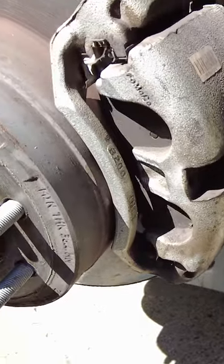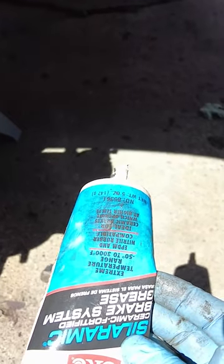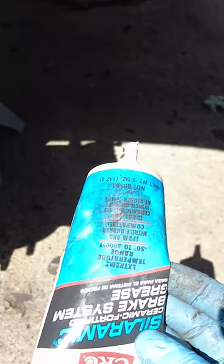What do you want to get? You want to get a brake system grease. I like to use CRC high-performance ceramic brake grease. When you read the reviews on this product, you can look on Amazon or wherever.